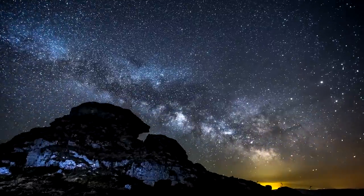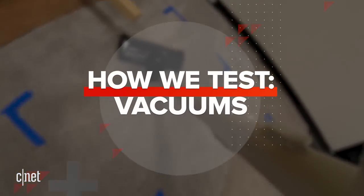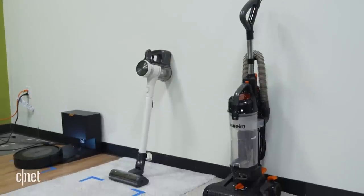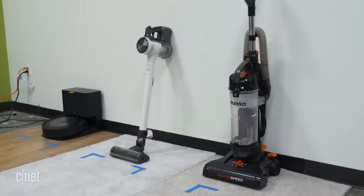Vacuum testing has more in common with astrophotography than you might think. It involves a lot of vacuuming, but we also use long-exposure cameras and all kinds of cool techniques. We'll talk through it all right now. This is how we test vacuums. We test all sizes and shapes of vacuums here — full-size models, lightweight, cordless alternatives, and the most high-tech of the bunch, robot vacuums.